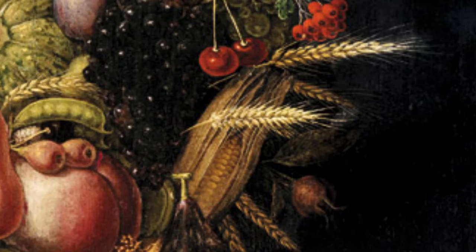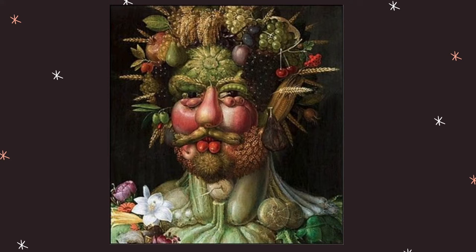Take a look at this close-up of one of his paintings. We can appreciate different elements like grapes, corn, peas, wheat grains, cherries, and pears. But if we see the whole art piece, we can see it's a gorgeous portrait of a man made entirely out of fruits and veggies.